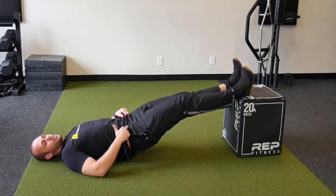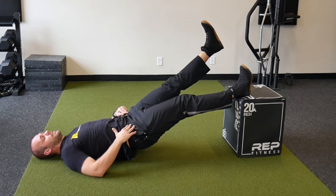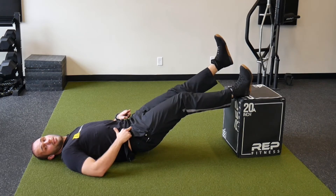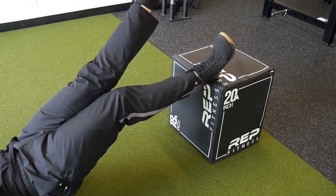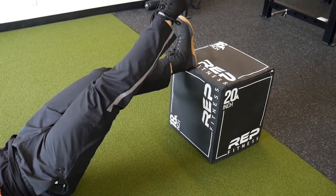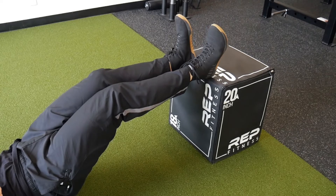Now if you feel like there's too much tension behind the knee when you raise the leg, it's okay to have a slight bend in the knee to take a little bit of tension off of it. Just keep raising the legs, pausing at the top for a second and then bringing back down.